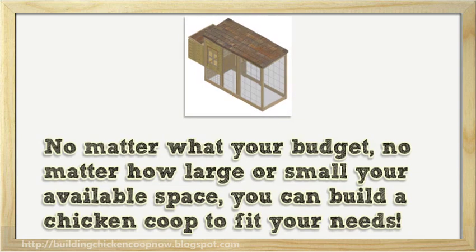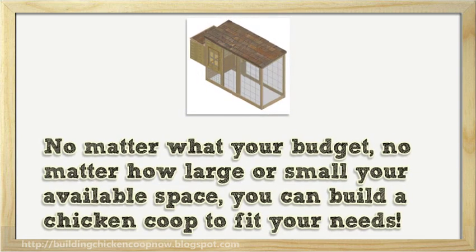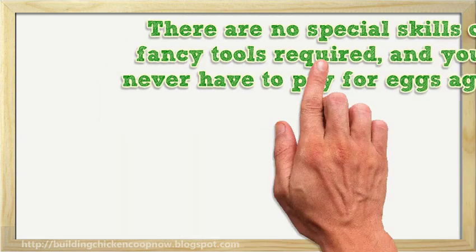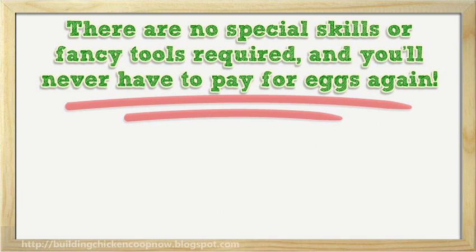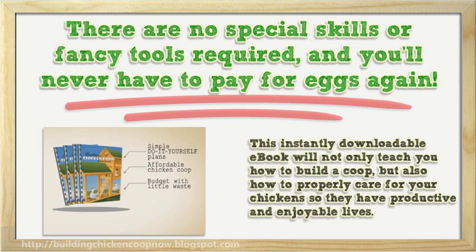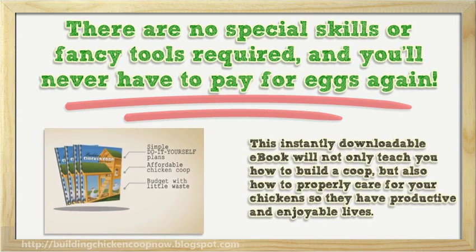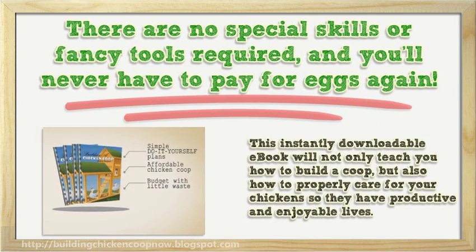No matter what your budget, no matter how large or small your available space, you can build a chicken coop to fit your needs. There are no special skills or fancy tools required, and you'll never have to pay for eggs again. This instantly downloadable e-book will not only teach you how to build a coop, but also how to properly care for your chickens so they have productive and enjoyable lives.